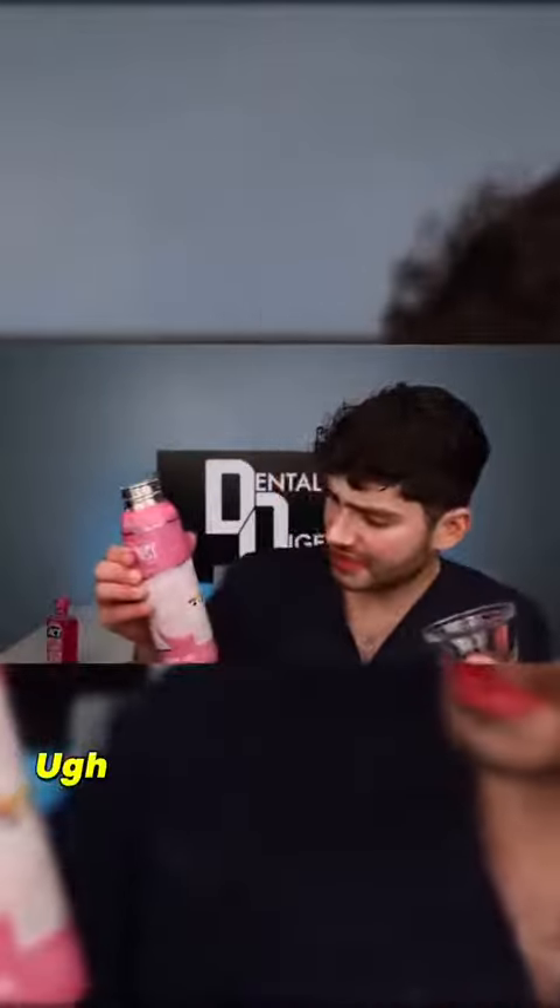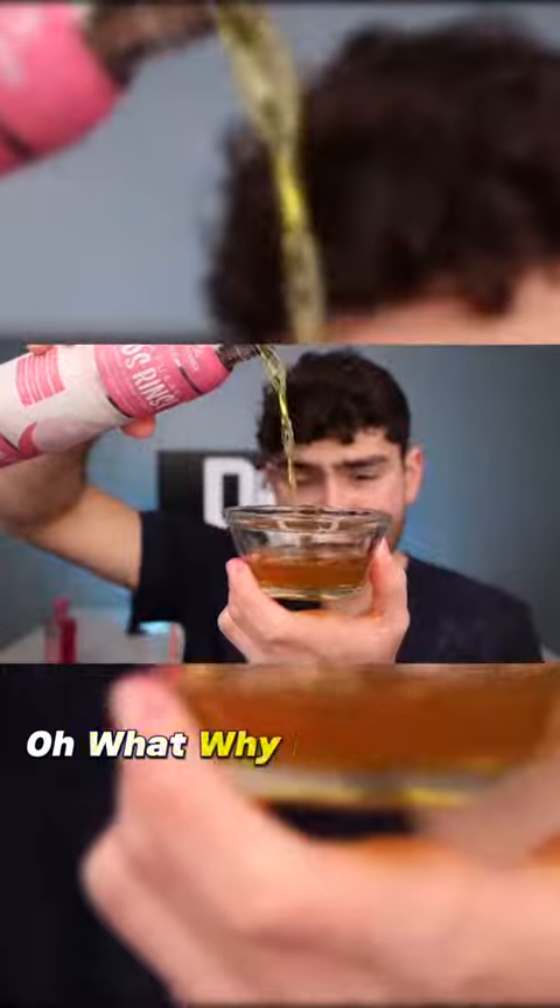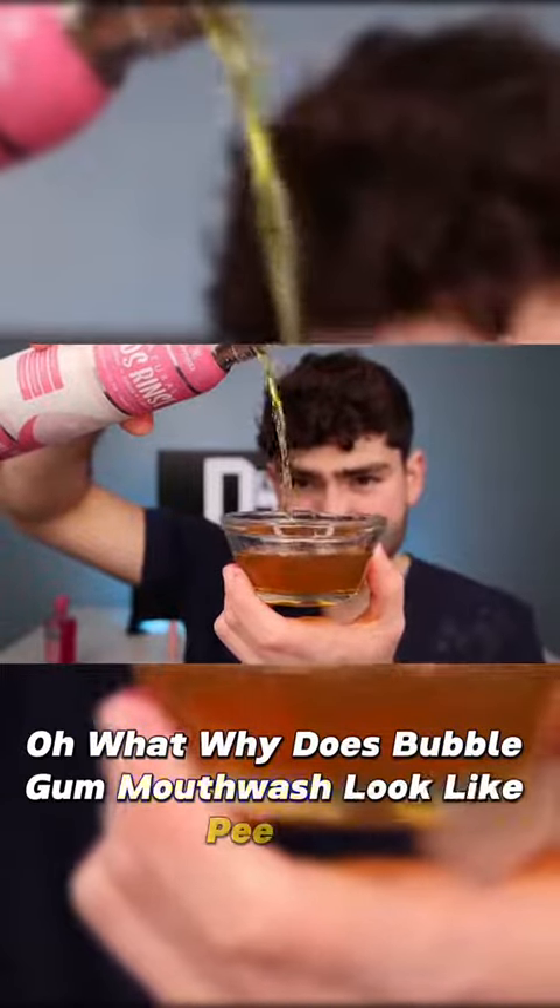Why is it so dusty? Ugh, I think this stuff stinks. It's not expired - it just stinks. Let's see what it looks like. Why does bubblegum mouthwash look like pee-pee?